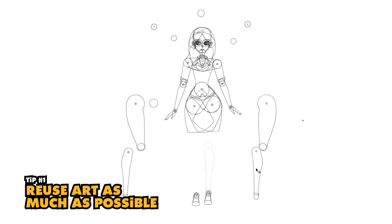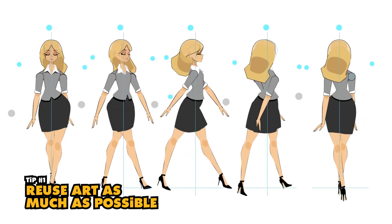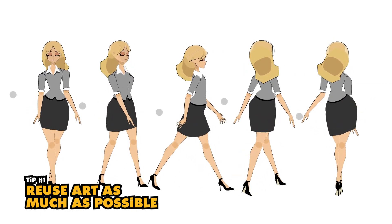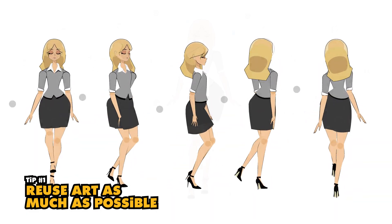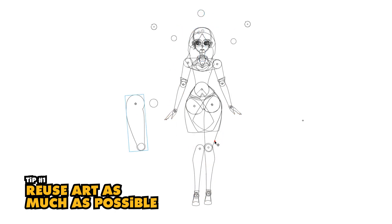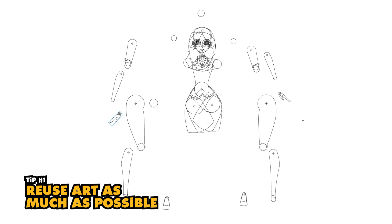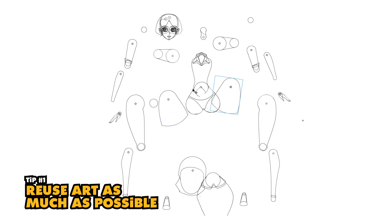Number one: reusing the same artwork for the bicep, arm, thigh, leg, and neck. When building out a multi-view rig, we're setting up the puppet so we can animate the character from each of those views, which is a great advantage. However, depending on the complexity of your character design, you may need artwork for each body part. There's absolutely no way to reuse the same head for different views. But if we had to create unique artwork for all 15 or 20 body parts for each view, that's an exponential amount of art. By reusing as much art as possible, we reduce the amount of new art that needs to be created and managed across all those different frames and layers.